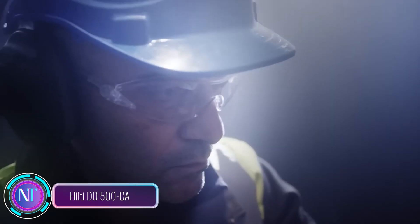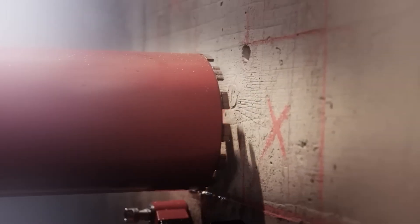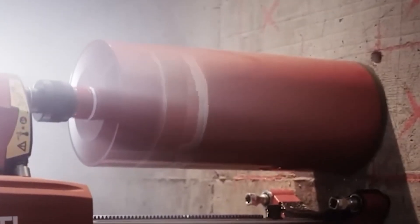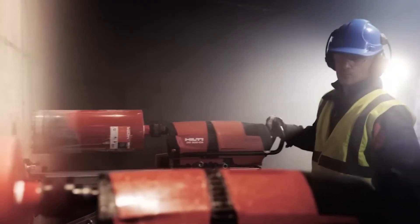Today we're going to take a look at the Hilti DD 500 CA, a powerful diamond coring machine designed for heavy-duty drilling applications. This robust machine is equipped with a high-frequency motor that delivers exceptional performance, making it ideal for coring through concrete, reinforced concrete, and other challenging materials. With its wide range of core bit diameters from 82 to 600 millimeters, the Hilti DD 500 CA can handle a variety of drilling tasks, from small utility holes to large openings for pipes and ducts.